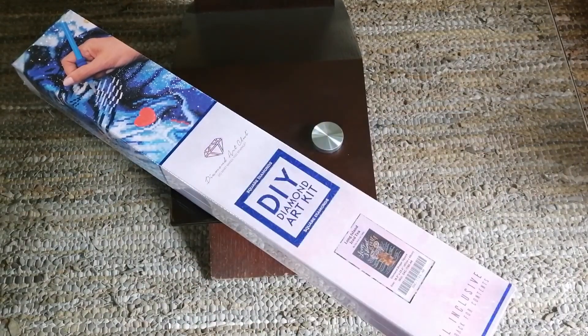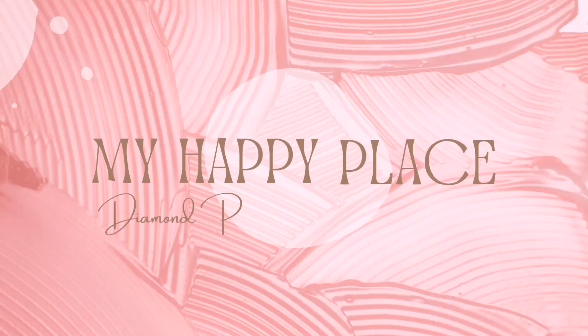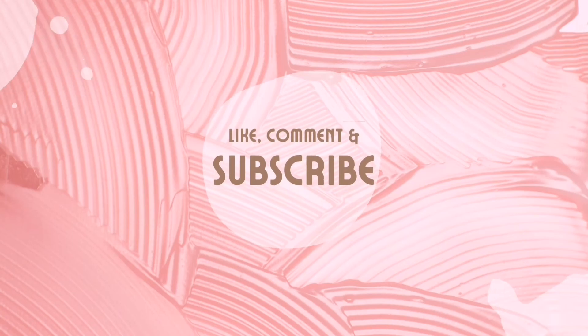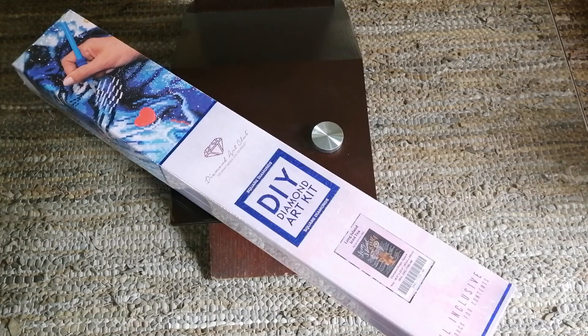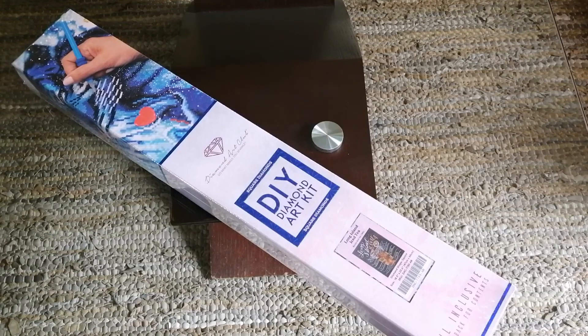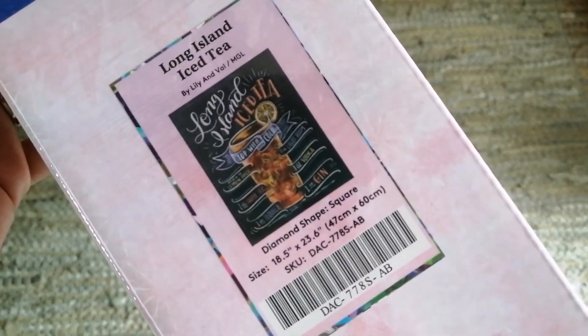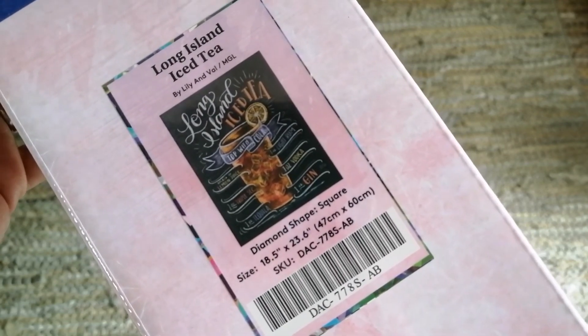Hey gang, Kim here and welcome back to my happy place! Today I'm going to be doing an unboxing of this fun kit, which I thought would be great to work on now that the holiday season is approaching and we're all getting ready to have some downtime and enjoy ourselves with family and friends. This one is Long Island Ice Tea by Lily and Val.